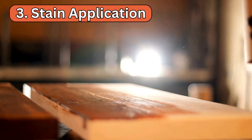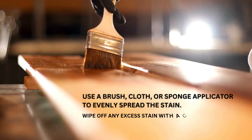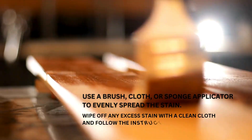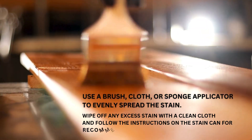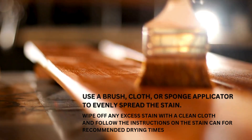Step 3: Stain application. Once the wood conditioner has dried, you can apply the stain. Use a brush, cloth, or sponge applicator to evenly spread the stain. Wipe off any excess stain with a clean cloth. Follow the instructions on the stain can for recommended drying times.